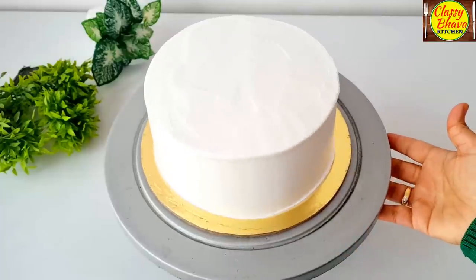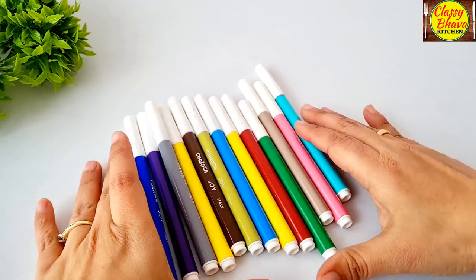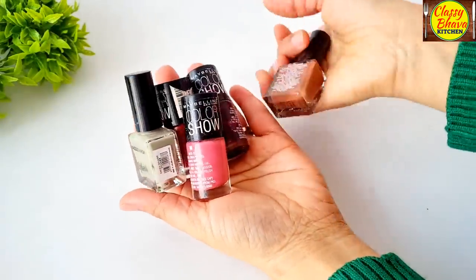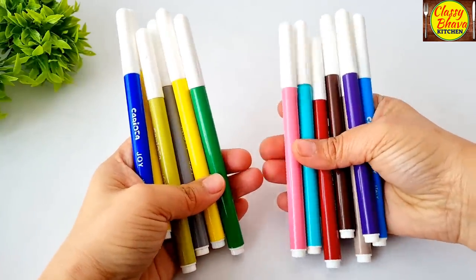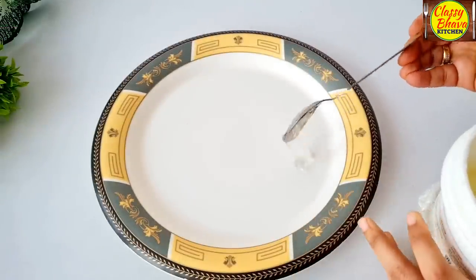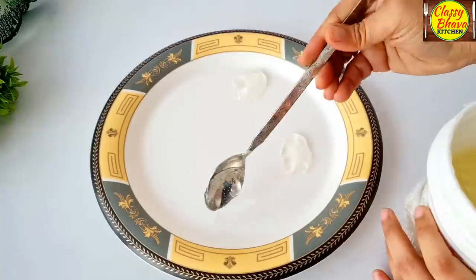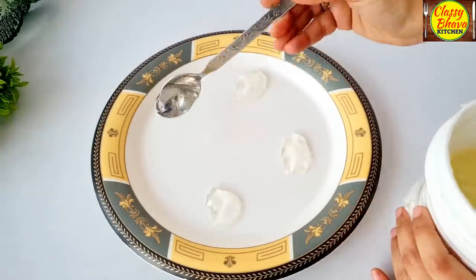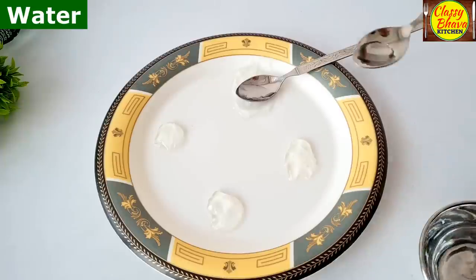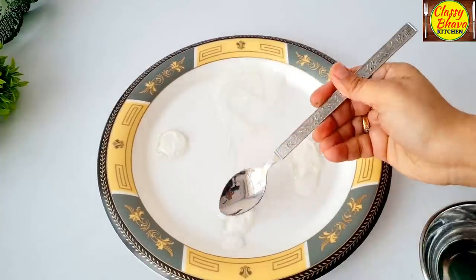Now an important step is to set your cake in the fridge for a few hours. Friends, you will be able to paint properly once the cake is chilled. Now I have taken a neutral gel and put two big chips in 4 places on a plate, then mixed some water into the neutral gel so it reaches a spreadable consistency.